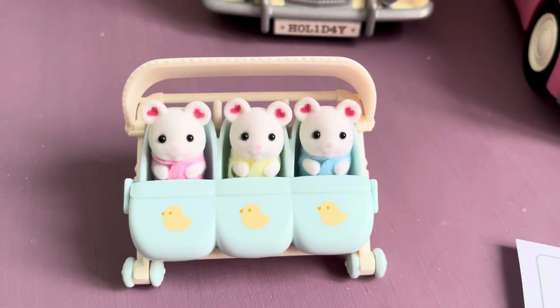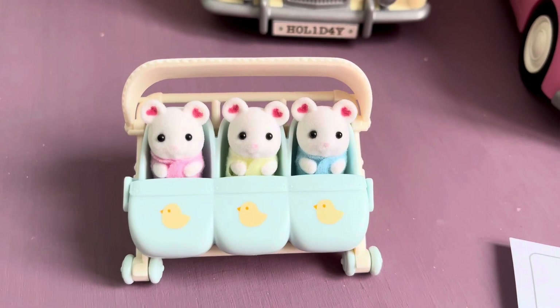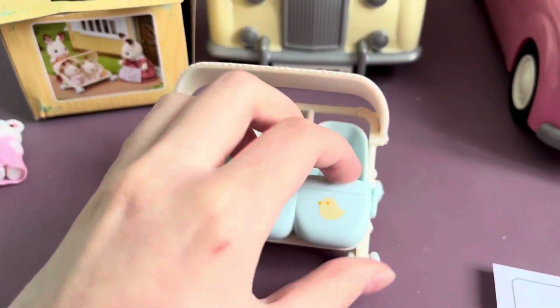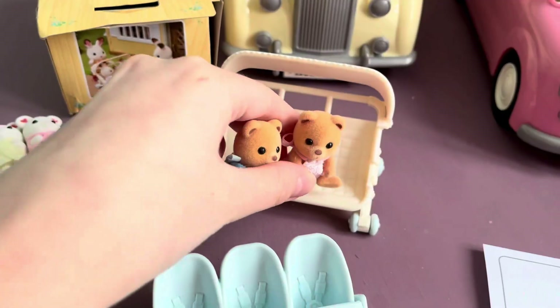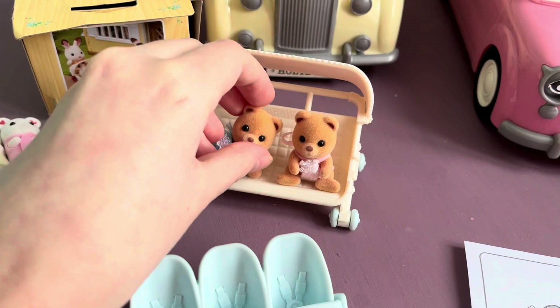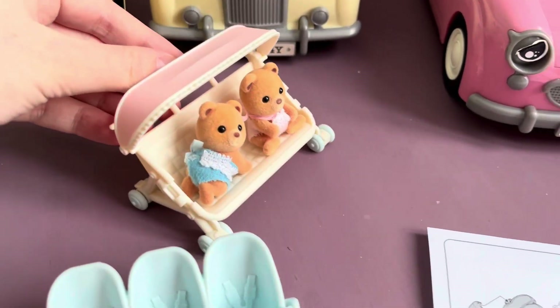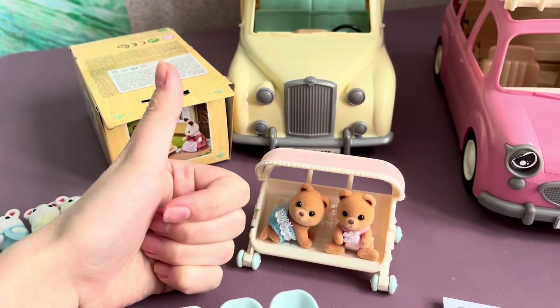It's clear the triplets feel great here, but let's check if the stroller is really suitable for twins. Judging by the image on the box, you need to remove all the seats to put twins on the stroller. I took Marmalade Bear twins as models. The stroller fits them perfectly, and nothing prevents them from closing a weather cover in case of rain. This option works great.